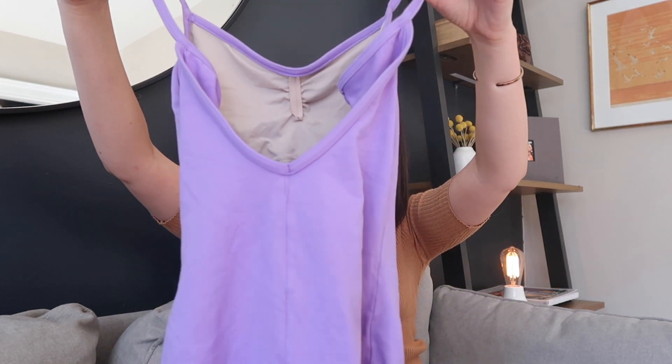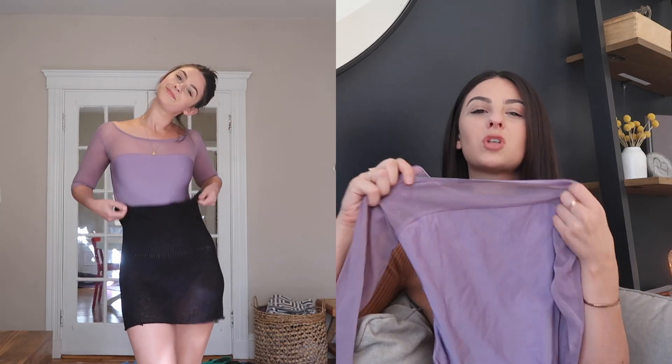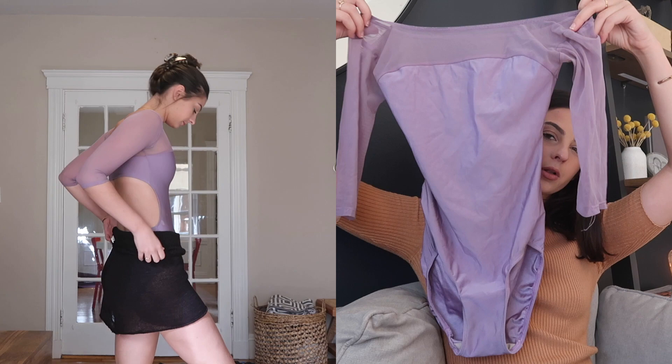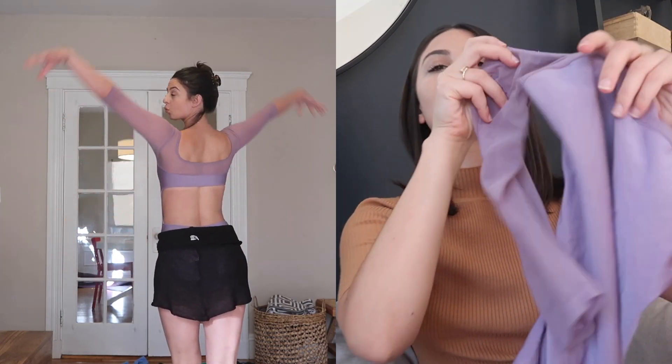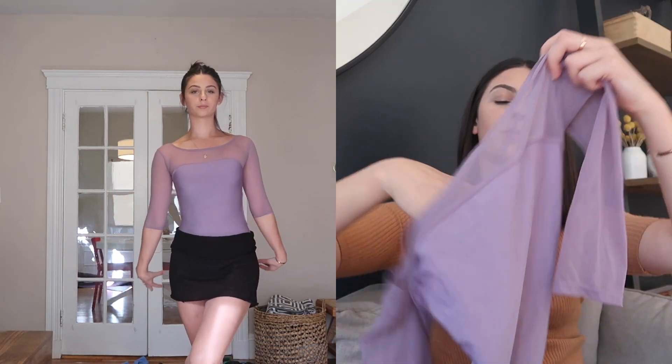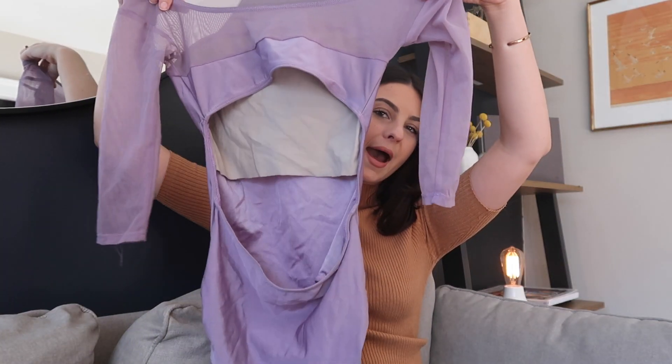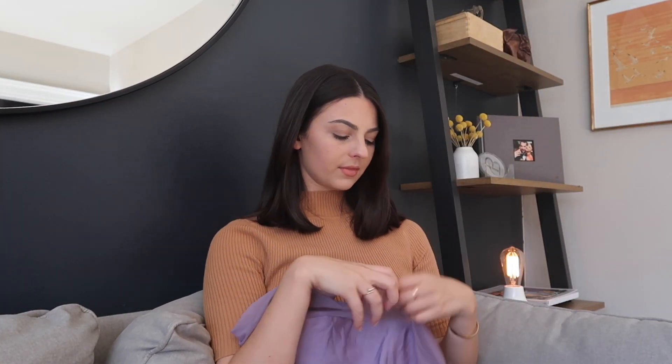Next leotard is actually my very first Elevée that I ever ordered. I just remember being so excited when this order came in, and this is still one of my favorites to this day. It is a very simple purple Elevée — it has nylon for the base of the leo and then a pretty lavender mesh for the sleeves. It has a nice open back and it's super comfortable. I love it.